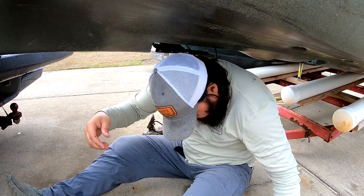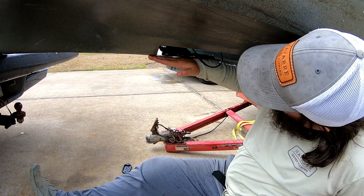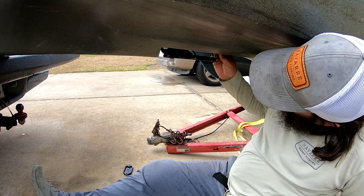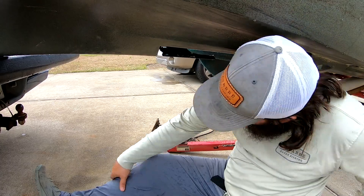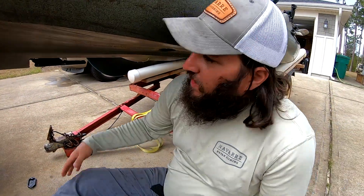Once you have that installed, you're going to see it's still super close — it's actually just below it. You guys can probably see it on camera. Obviously this wire will get pulled through there and tucked out of the way.